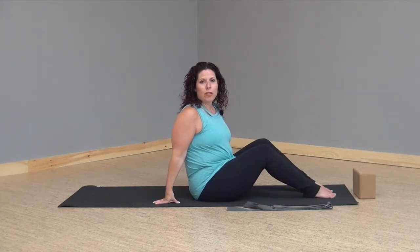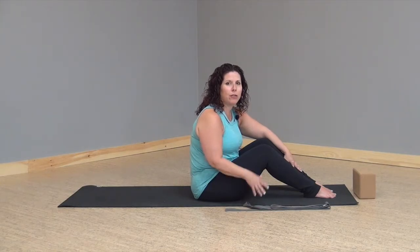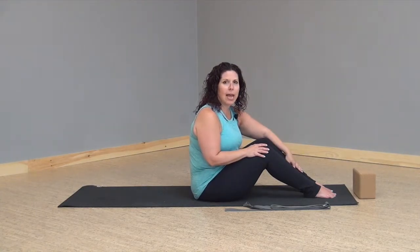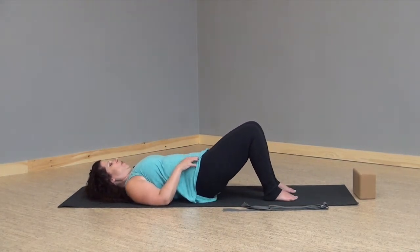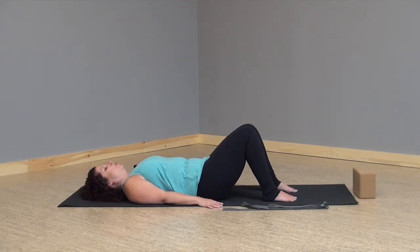Let's get started. We'll start out laying on our backs. You'll want a strap and a block — if you don't have a strap you can use a belt or a sheet, something that won't stretch. If you don't have a block you can use a stack of books or a cushion. Let's come on to our backs and take a few deep cleansing breaths to ground and center ourselves, breathing in through the nose and a long sigh through the mouth.